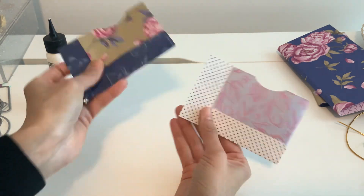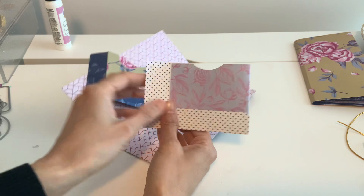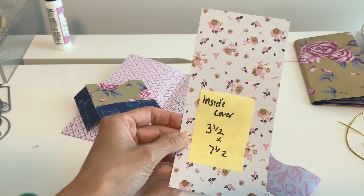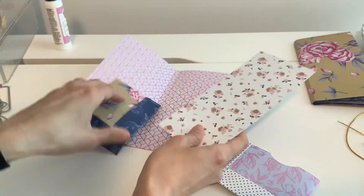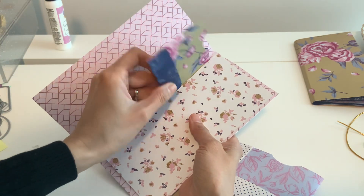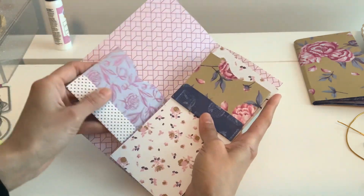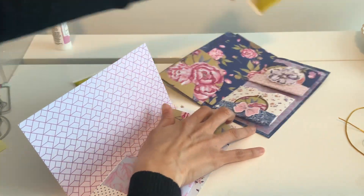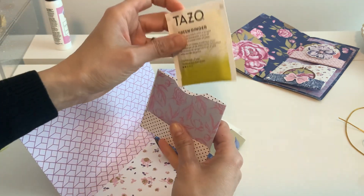I'm going to go ahead and glue the pockets down. If you want to leave the tabs out for some fun flippy thing, you can do that too. And then do the back and do the same thing. So there's that. I do have another one that I have already done right here. So we've got two of these. We're going to go back to our little cover that we did, and now we're just going to paste these basically in. So for my little inside cover here to tuck this in, it's just going to be a three and a half by seven and a half inch paper. We're going to basically glue that down like that, and then do the same thing to the other one.